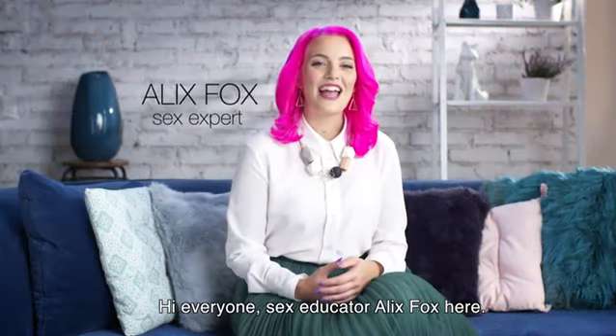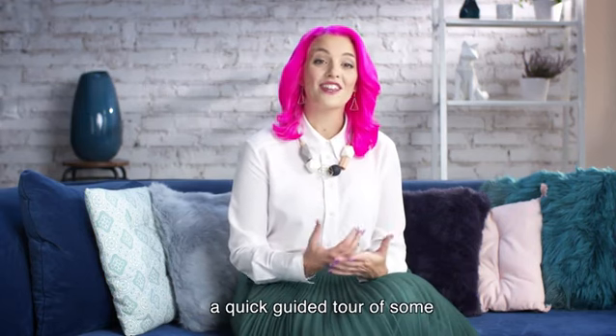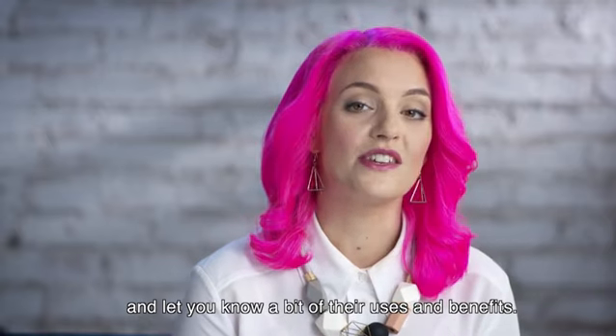Hi everyone, sex educator Alex Fox here. In this video I'm going to give you a quick guided tour of some of the most popular varieties of Durex lubricants and let you know a bit about their uses and benefits.